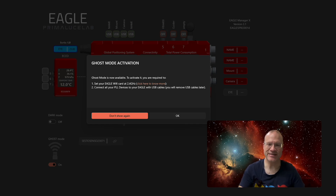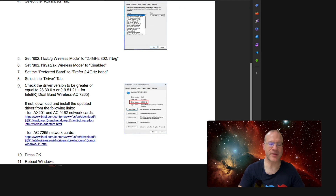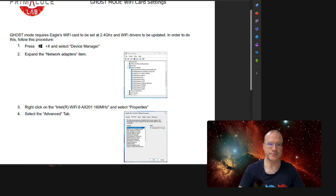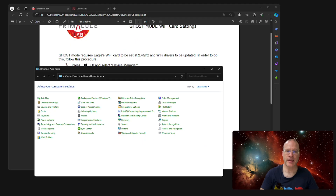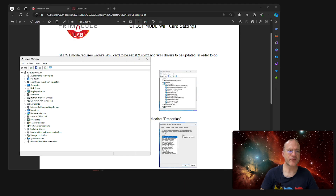We click here because, as I always say, PrimaluceLab has wonderful manuals. I really have to give them a big compliment — the manuals are so extensive and so easy to follow, even for complex stuff. What they say is to activate the Control Panel, then go to Device Manager. In Device Manager, go to Network Adapters and there you see the Intel Wi-Fi 6 AX201 160MHz. Double-click that and go to Advanced.